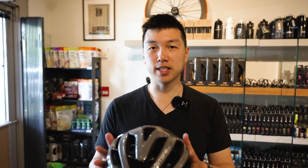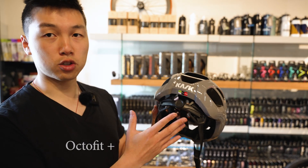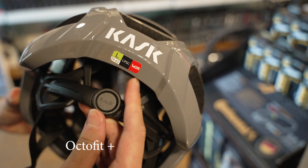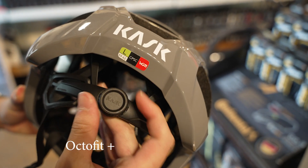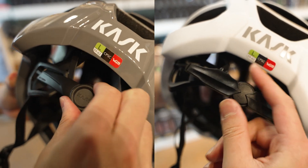The new Cask Proton Icon keeps the same shape and design, so it's more like a refresh or an update. There are a few key differences. The first one is the retention system — it now features the new Octo Plus retention system with a new dial. Supposedly it's more comfortable, but we'll find out later when we throw it on.